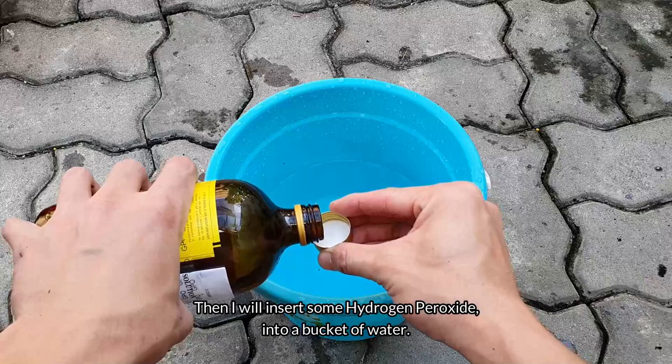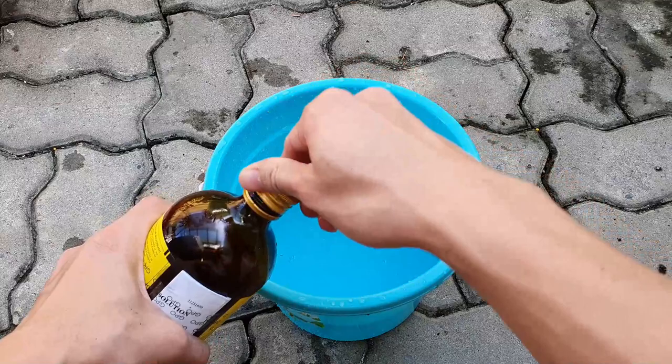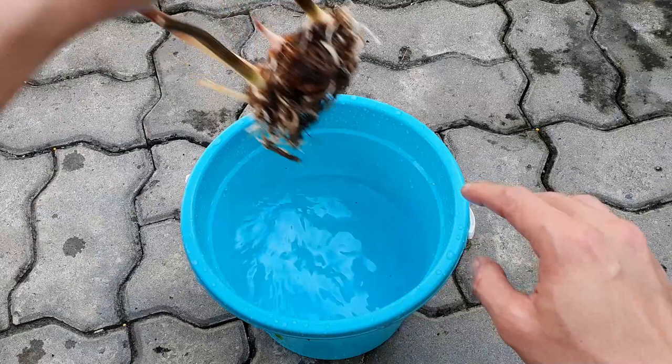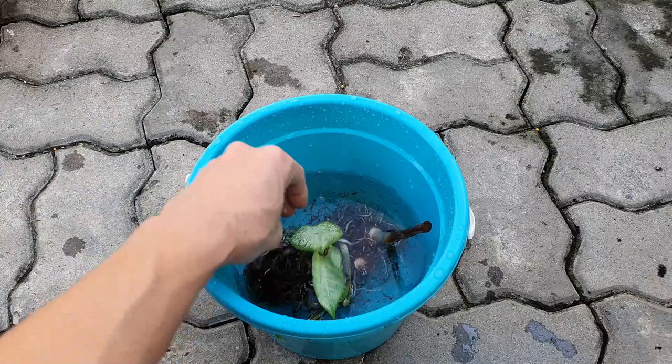Then I'll add some hydrogen peroxide into a bucket of water. The hydrogen peroxide I use is a 6% solution, bought from a local pharmacy. The bulbs are dipped into this solution to kill the harmful root-eating bacteria. I usually dip them for 10 minutes, but I left these for about 2 hours.